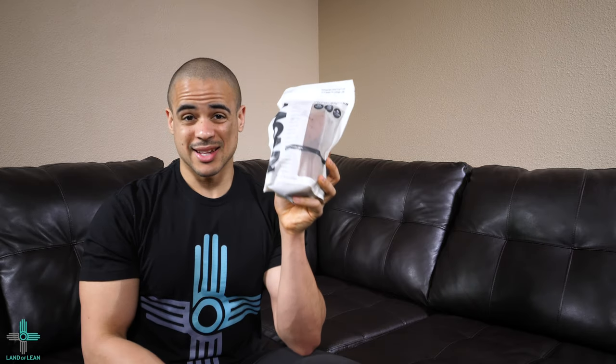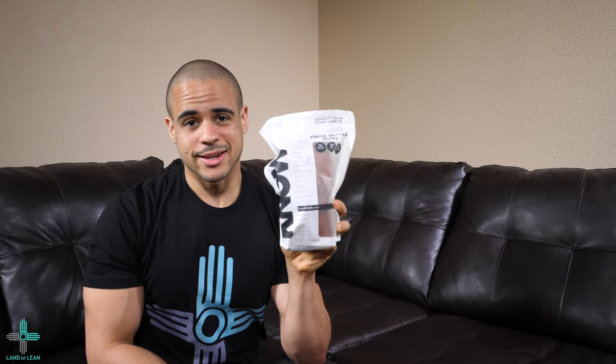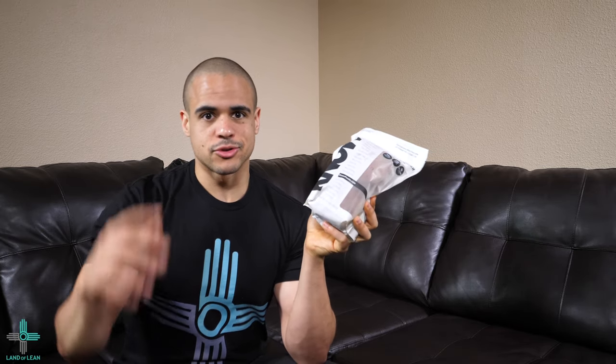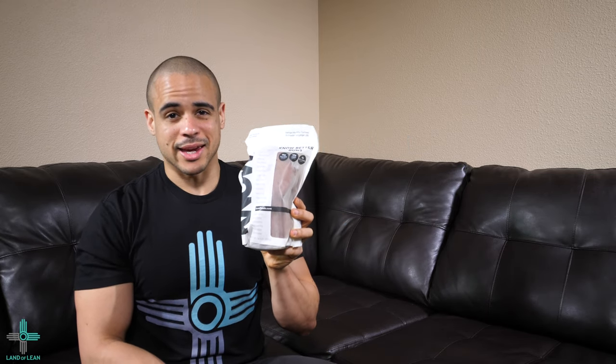That's incredible. For buns that have 4 grams of net carbs, that's going to fit in any diet — keto, paleo, low carb, your normal nutrition plan, whatever you're on. 4 grams net carbs, you definitely can't beat that.